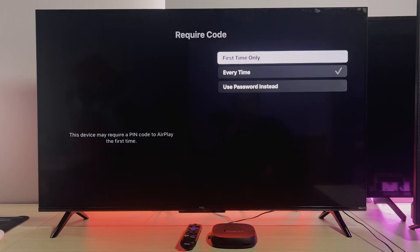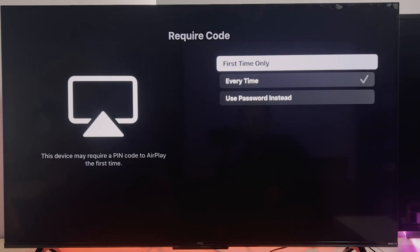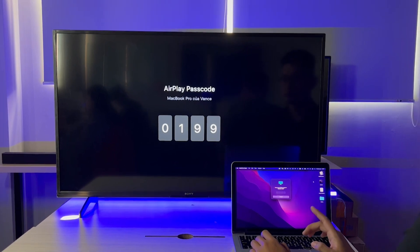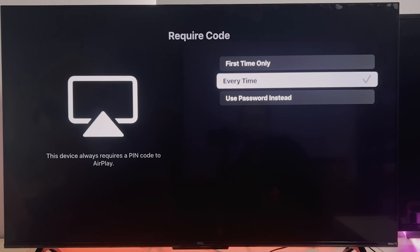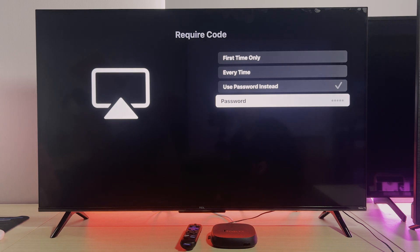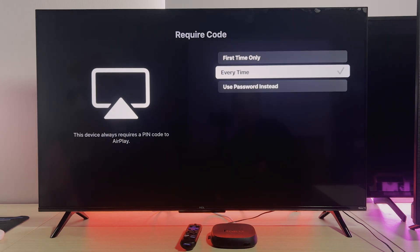Here's the thing that's usually ignored — this required code option. If you choose 'First Time Only,' your iPhone will ask for a pairing code just once, then no code is needed for this TV. If you hit 'Every Time,' it's like asking for an ID each time — more secure, but it's gonna be more steps too. Since you want an extra layer of security, you can even set a password for AirPlay. For our guide here, I'm going with 'Every Time,' just to show you how it works for each step of the way.